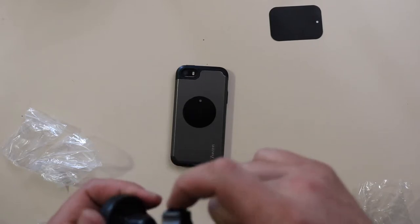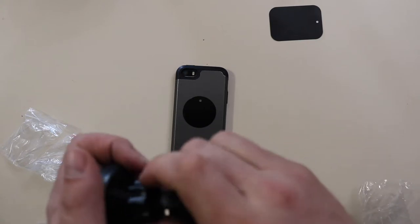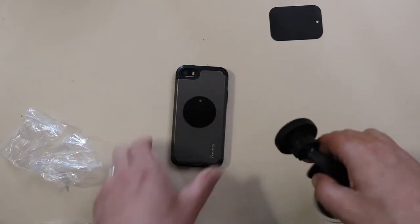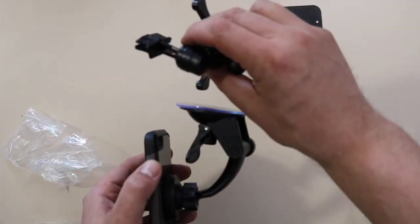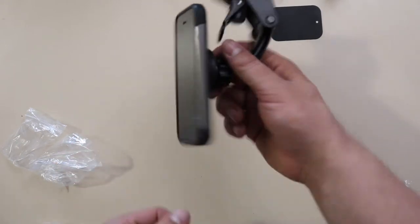Loosen that, put that in there. Doesn't get any easier than that. So now I'm going to install it in the car — I'll probably use the air vent one. But it's a pretty strong magnet.